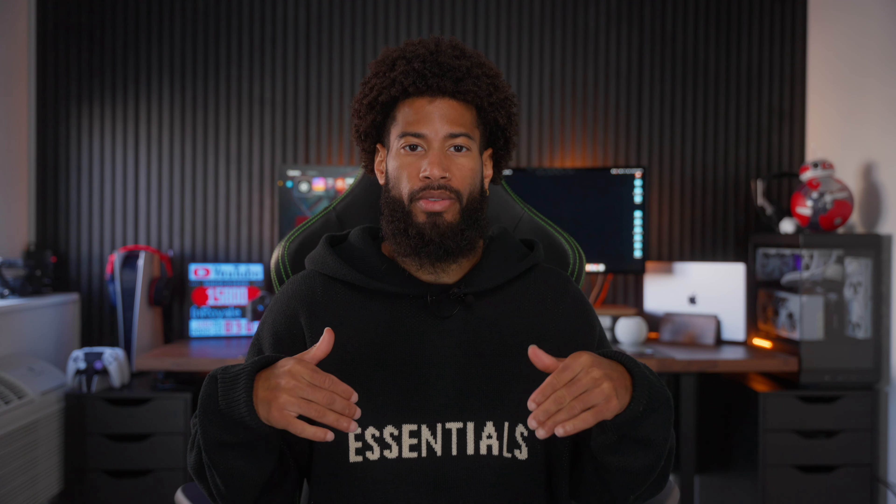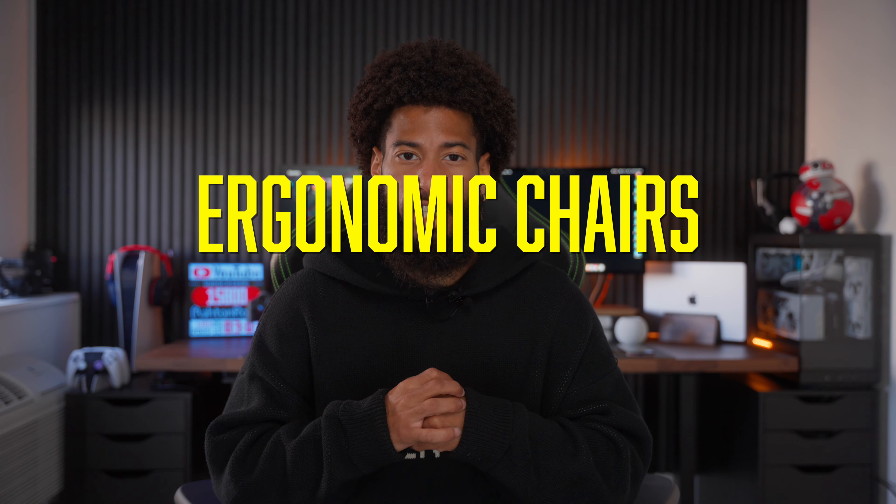Welcome back to the channel guys, it is your boy Ash Royale back here again with another video. In today's video I got something a little bit different for you guys because it's something I never review, and as you can see from the title down below, today we're going to be talking about ergonomic chairs.